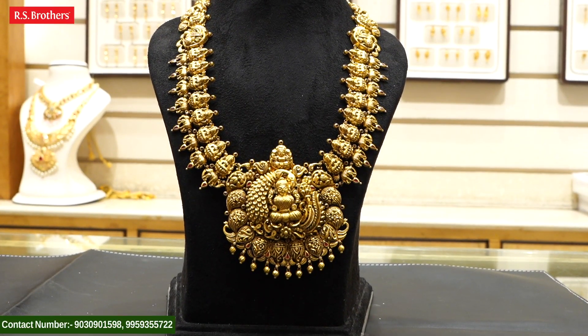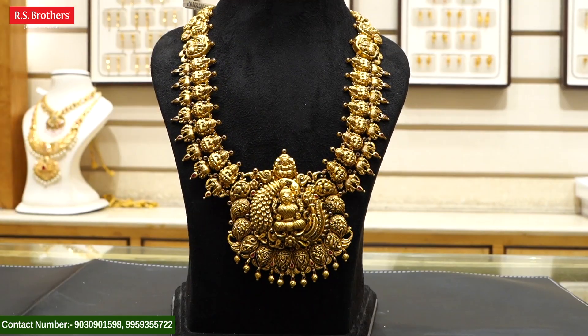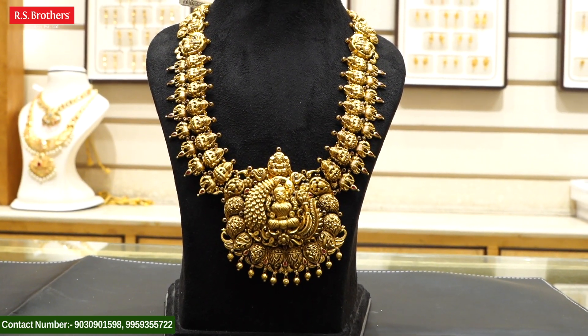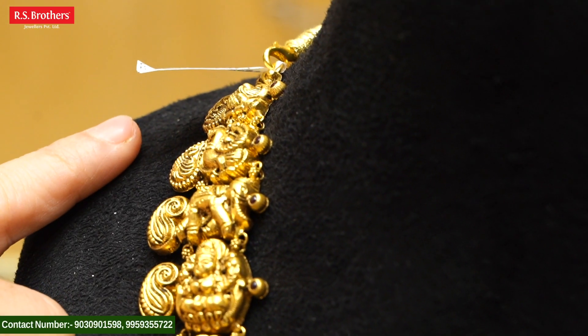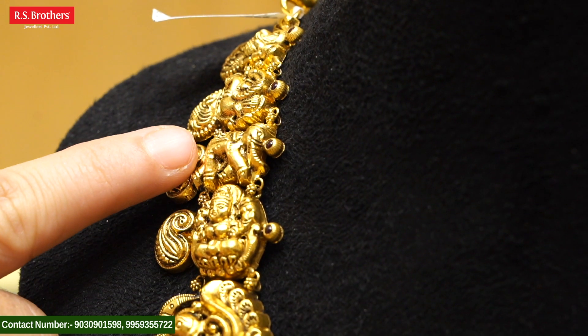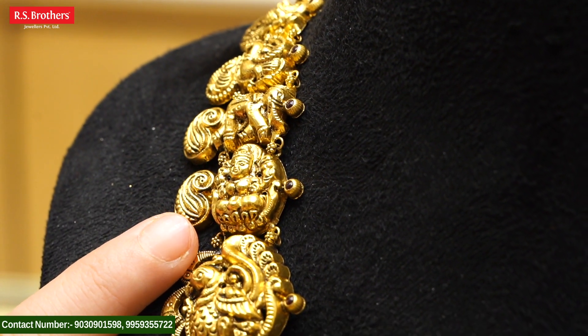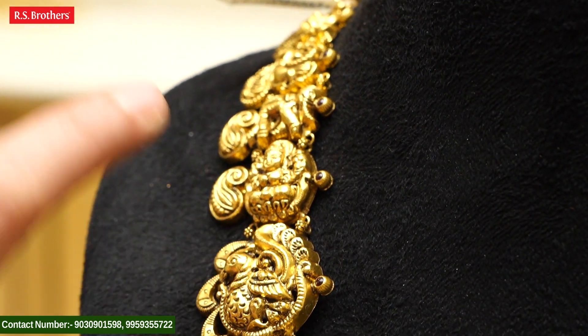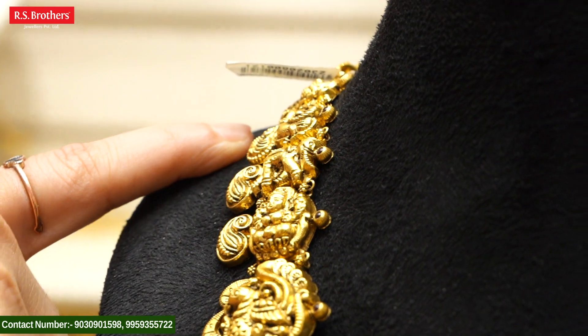We are going to be looking at the beautiful Haaram. We are going to be looking at the details of the design of the Haaram. Starting to look at the Haaram, we have a little elephant design. We also have a peacock design and elephant design. We have a beautiful Haaram.